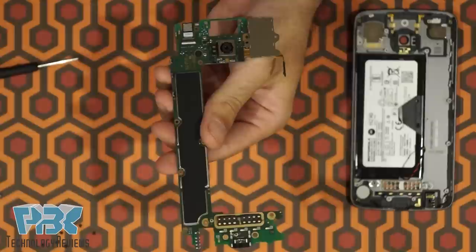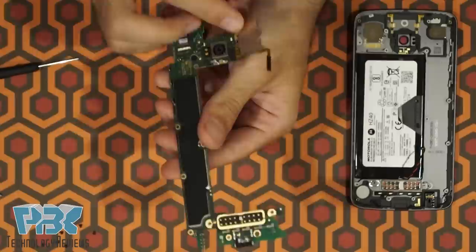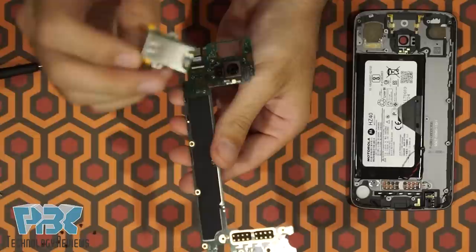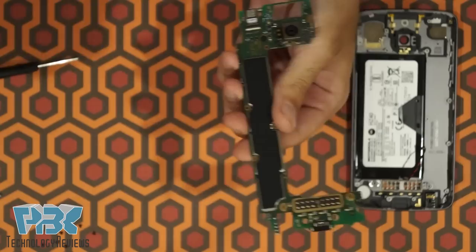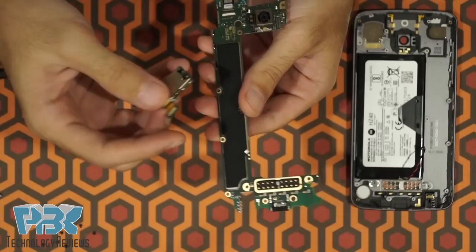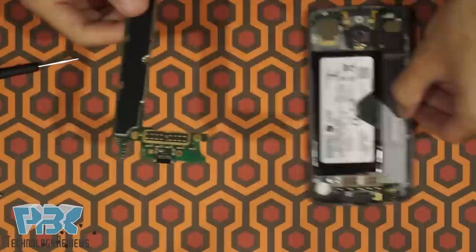One nice thing is the SIM reader is actually user replaceable this time. So in case you happen to bend or break any of the pins in the SIM reader, you can replace it because it comes right off — it's put on with a connector. I've come across many phones where the pins on the inside of the reader break and then it's pretty much useless, requiring a main board replacement or professional repair. Also, the charger port is replaceable, and the headphone jack is replaceable too, so you can just order that part if it goes bad.